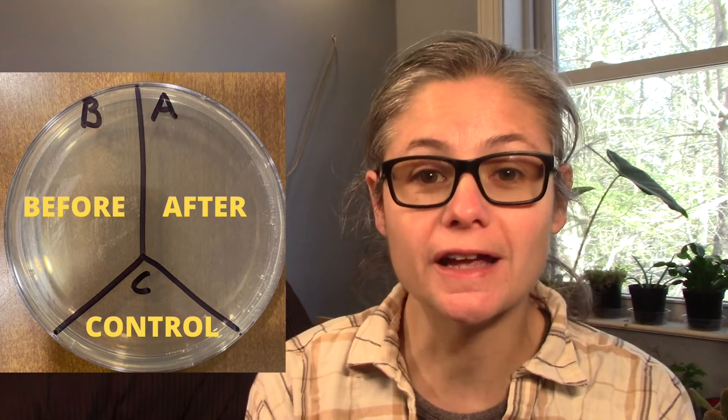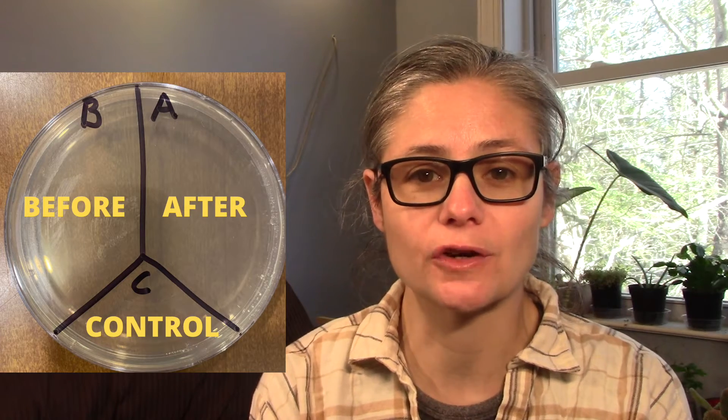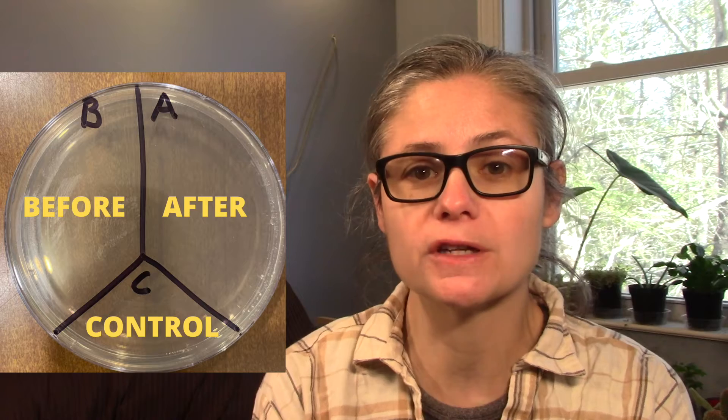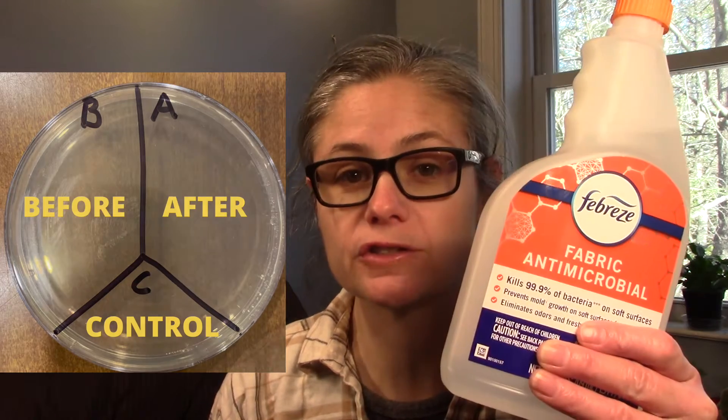In order to test how well this spray works, I'm going to take a petri dish and label it A, B, and C. Then I'll take some sterile swabs and swab areas on my couch — two samples from the arm and two samples from the seat. I'll place those samples on B for before. Then I'll sanitize according to Febreze's directions: spray from a distance of six to eight inches evenly until damp to kill bacteria, and the fabric must remain wet for five minutes.